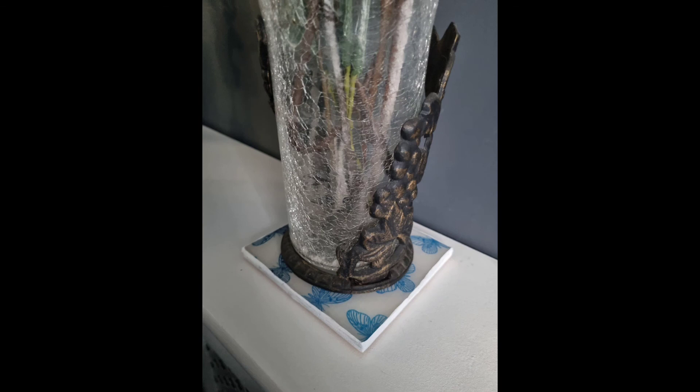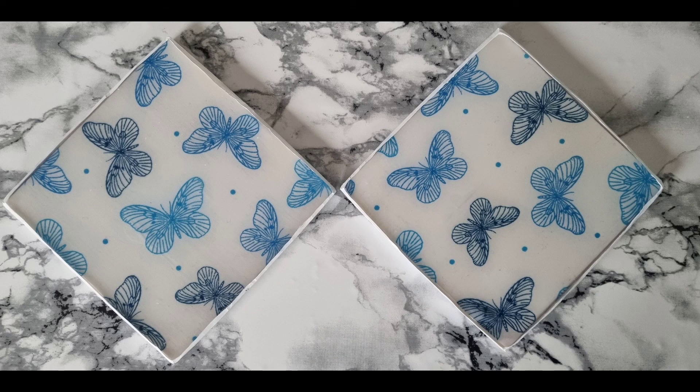This is the outcome — I am so happy. Fabric really, really worked with the resin. It didn't move and that's exactly where I wanted it to be, underneath my vase. Thank you for watching. Please like and subscribe to my channel for future ones. I absolutely love it. Thank you.